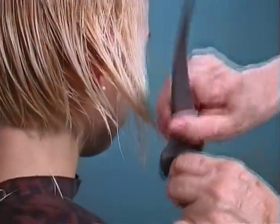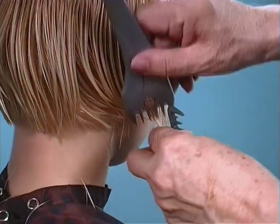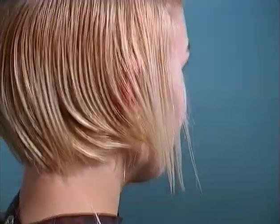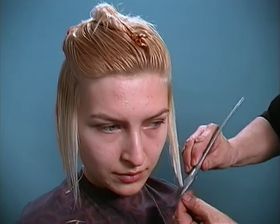Once you get the hair parted off in the right direction, it's actually a very free-handed haircut. You know the length you want, you know you want your ends light, and working each section in a very distinct pattern. You have the freedom of going in and lightening that hair.